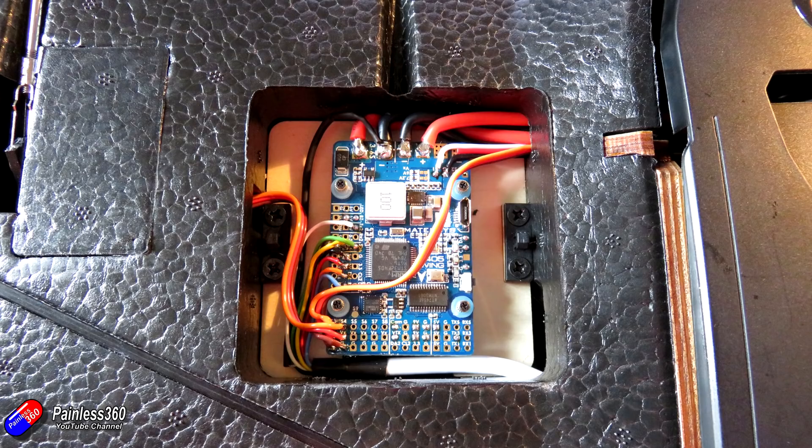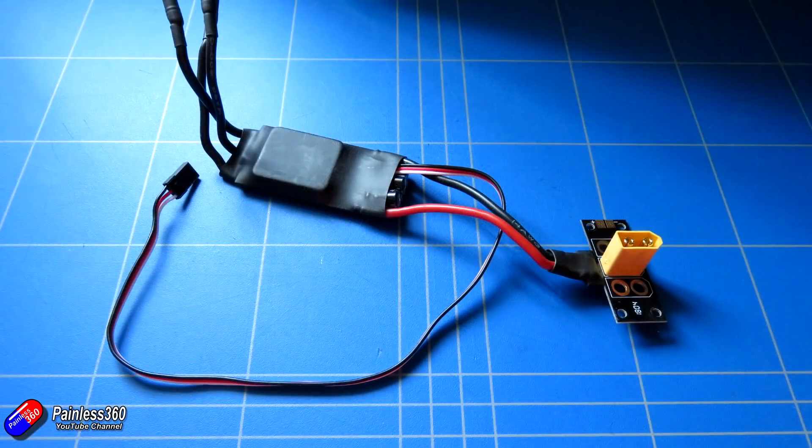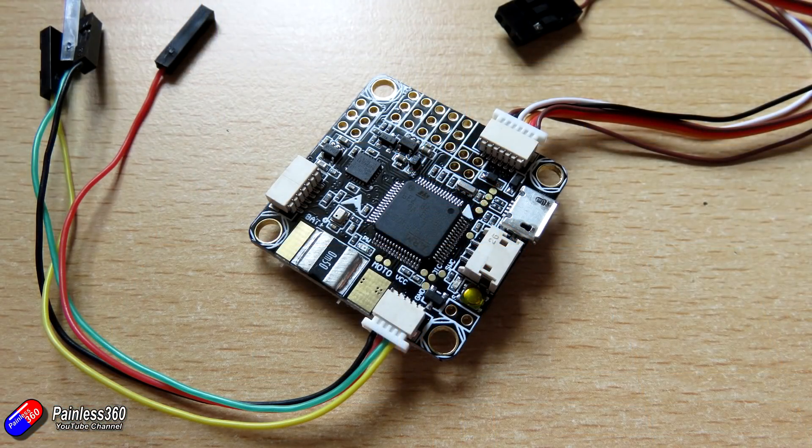Originally the plan was to use an F4 Omnibus flight controller — this is version 2.1. The reason I wanted to use it is that it has an on-board current sensor and voltage sensing, so I could run the power from the XT60 at the back of the battery compartment into the flight controller and then back out into the ESC. That would allow me to keep an eye on battery status on the on-screen display and make sure return to home happens well in advance of running out of battery.